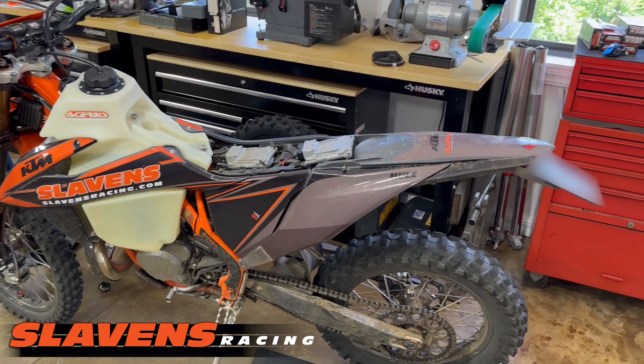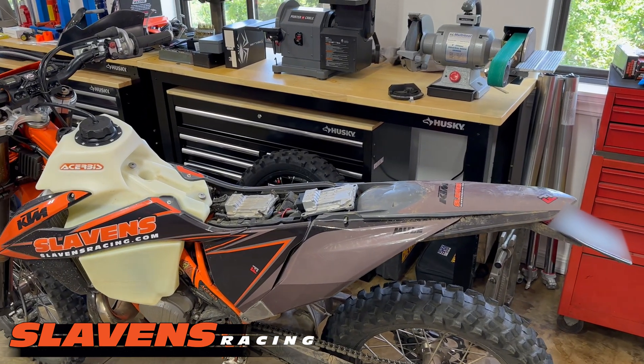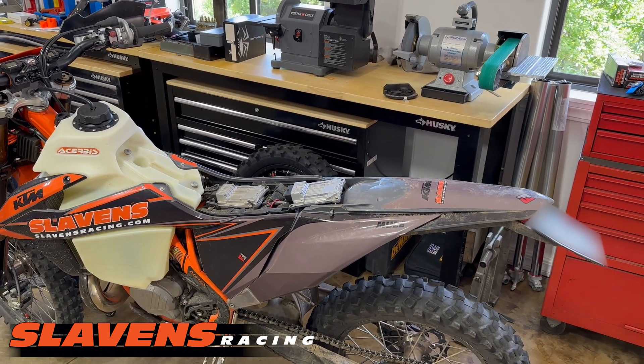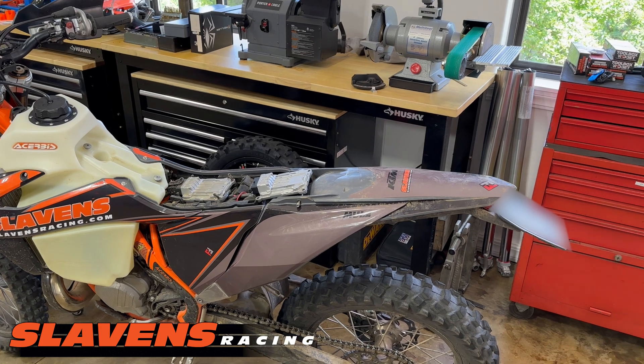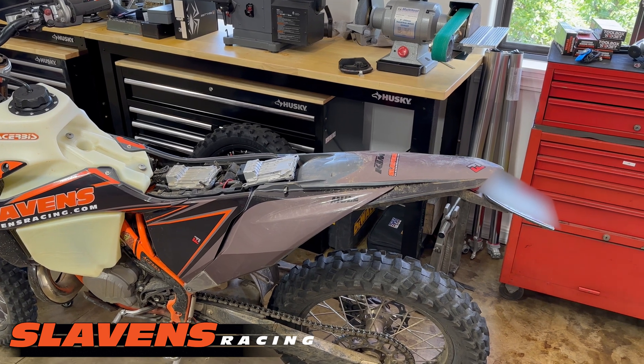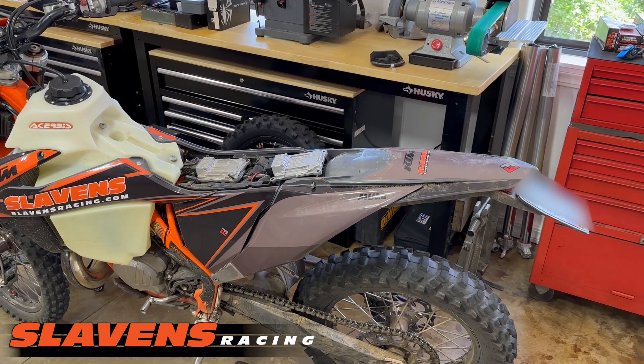Hi guys, it's Jeff at Slaylands Racing and I just want to tell you about a service we offer to make your KTM, Husqvarna, or Gas Gas fuel-injected two-stroke TPI model run correctly, run a lot stronger, and have better oiling.